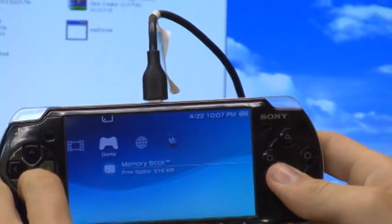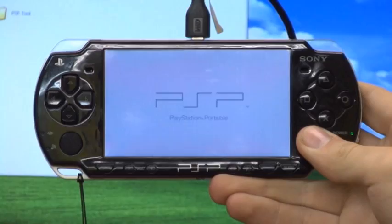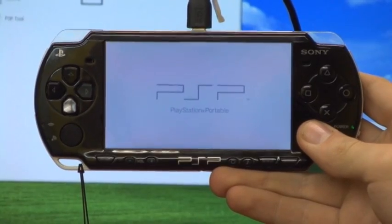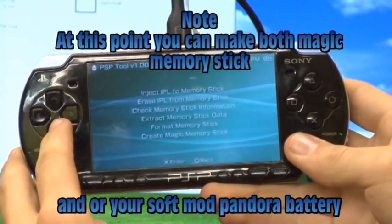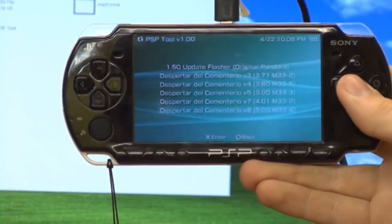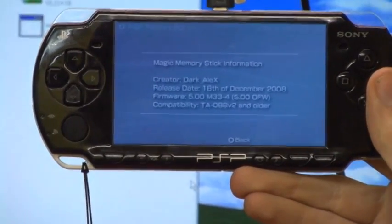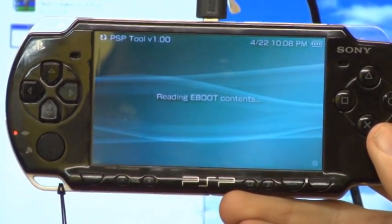From here go under game, go to PSP tool and run it. Go to memory stick options and go down to create magic memory stick. You want the very bottom one that says 5.00 M33-4, so just push X on it. Once your little screen comes up, push circle and then just let it go through.